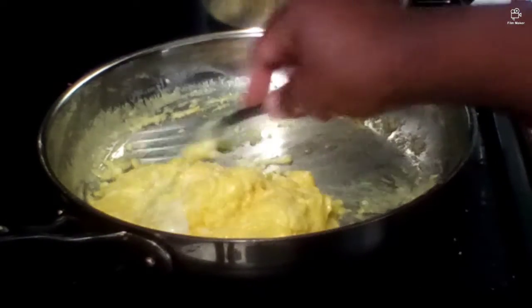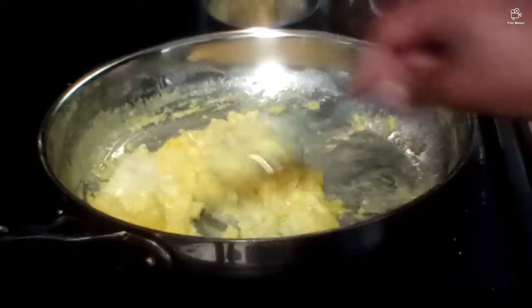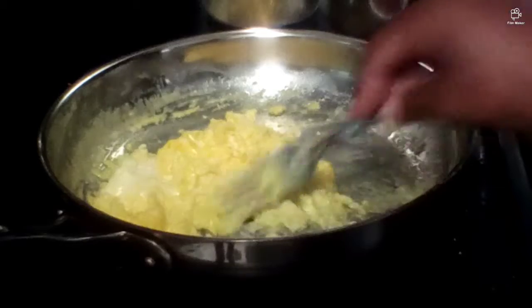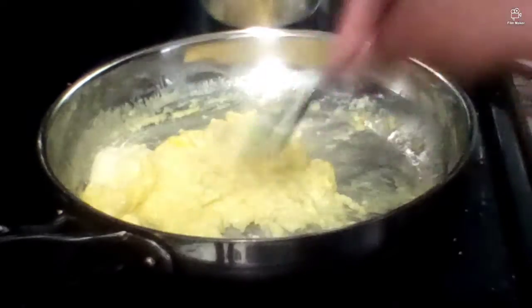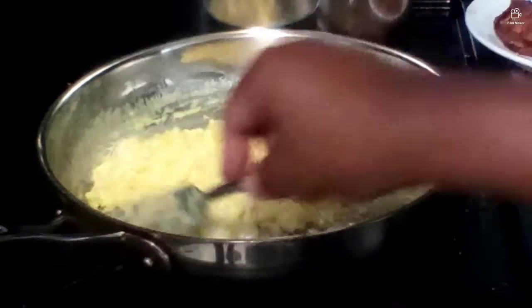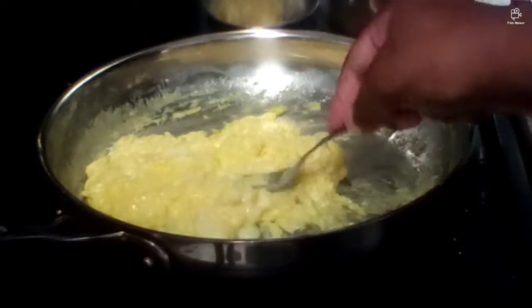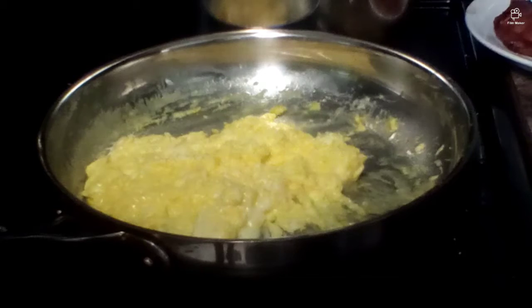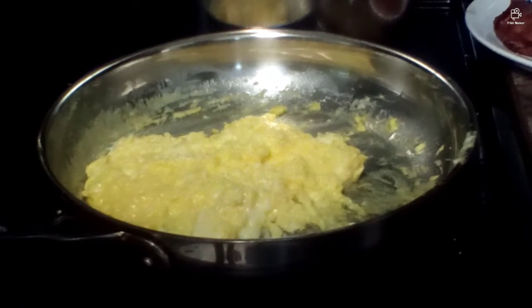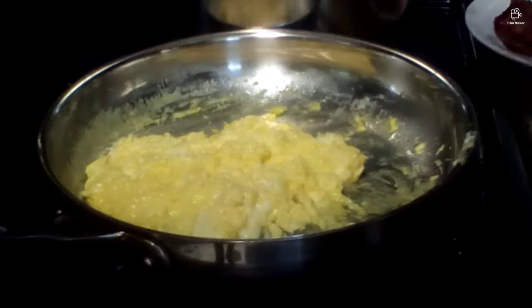So I'm going to stir this up a little bit. Starting to think I'm going to have to make some more scrambled eggs. Maybe a little bit more. There we go.